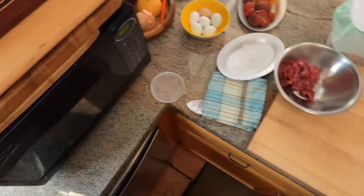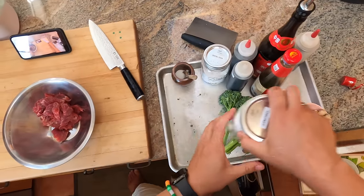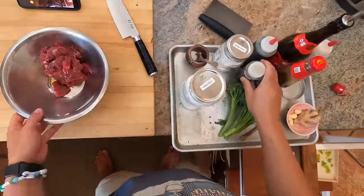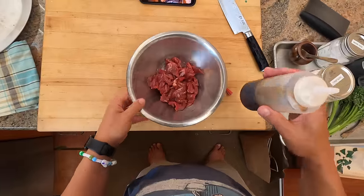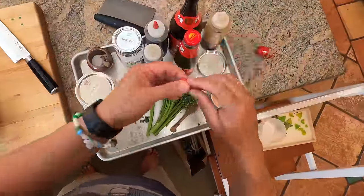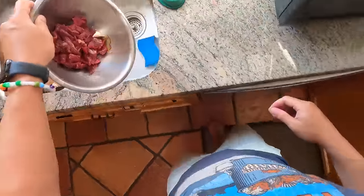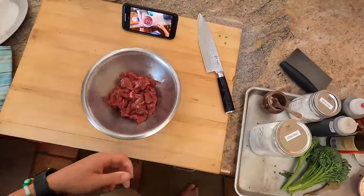Meanwhile I'm going to marinate the meat. You want to marinate for at least about 15 minutes - you don't need to go much longer. So I've got a little bit of light soy sauce, probably about a teaspoon - this is about three quarters of a pound of beef. I'm kind of eyeballing everything but I'll put a link to a recipe. A little bit of sesame oil, some Shaoxing wine, about two teaspoons. Oops, that's a little too much - don't want quite that much or it's going to steam too much.